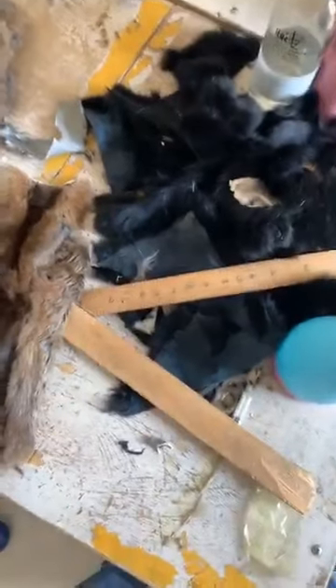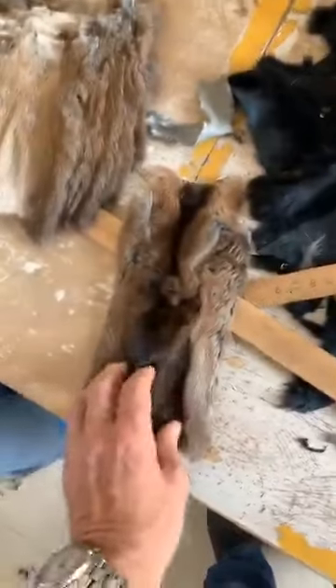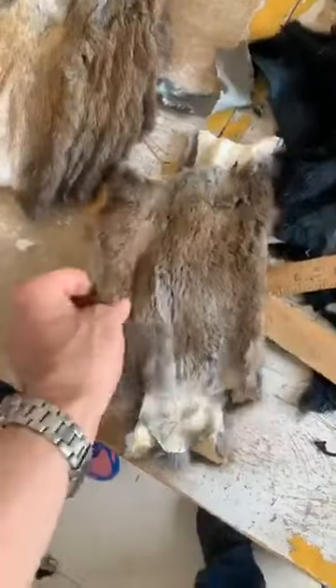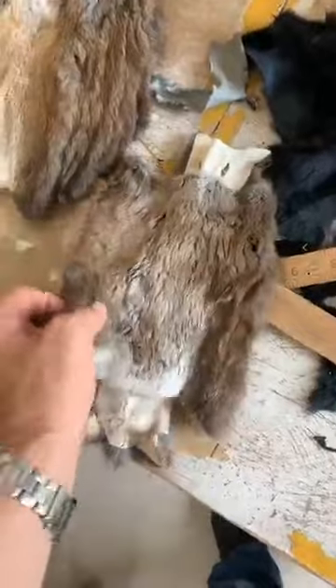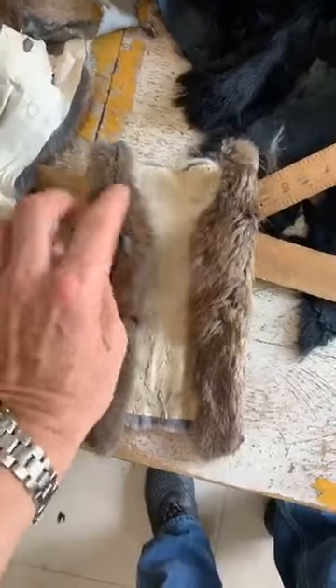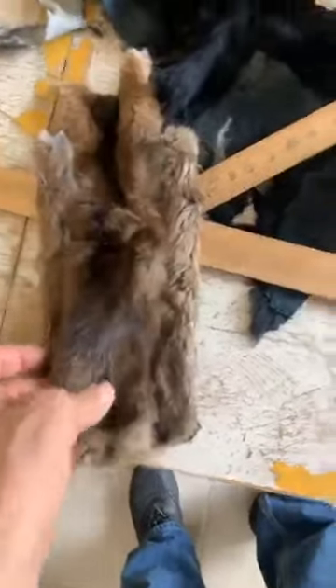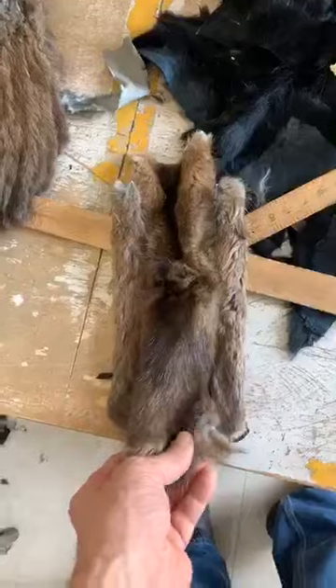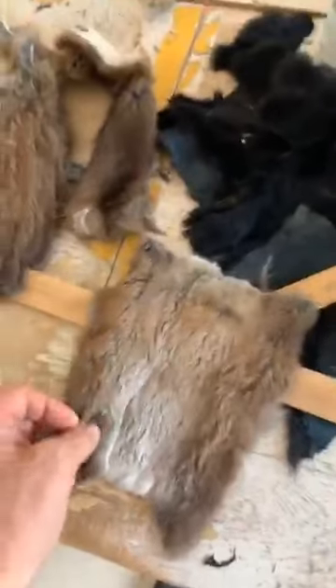I'm here in a muskrat factory and I wanted to show you some stuff. When we talk about the bellies and the back of a muskrat, this is what we're talking about - the belly is much bigger than the back. In the better sections, that belly goes all the way around onto the back side. That little strip is the back, and the back is made so small because the back is worthless.